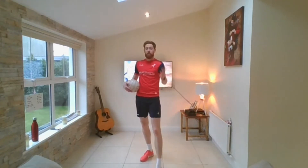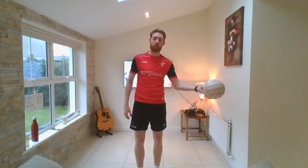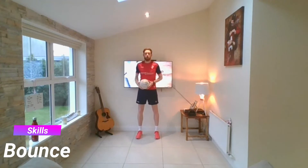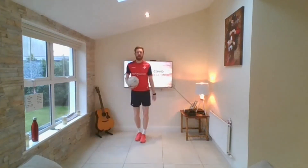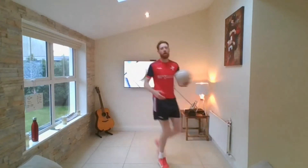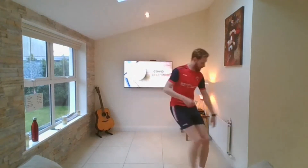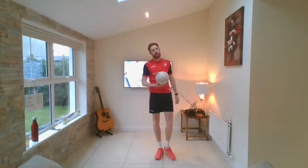Same exercise except instead of doing the solo, we're going to use the bounce. So if it's red, you're moving out to your right-hand side and bouncing off the right hand. If it's green, moving out to the left-hand side and bouncing off the left hand. Here we go. Red — out, one, two, bounce off the right hand, take it back. Green — out, one, two, bounce off the left hand, come back. Keep going — red, green, red, green. And back. Take a break — 30 seconds. Get a drink of water.